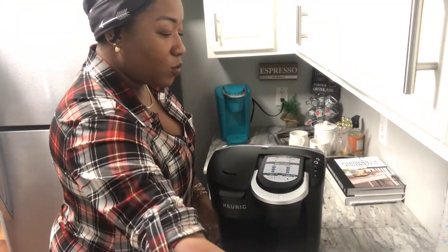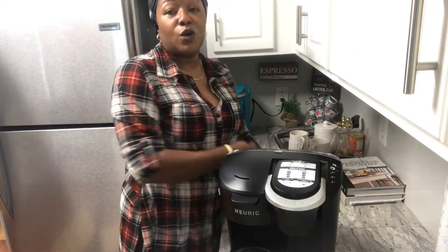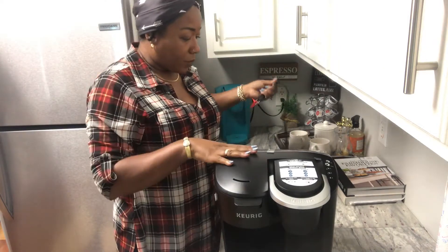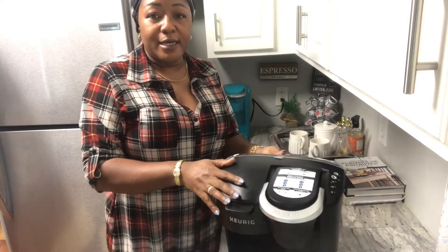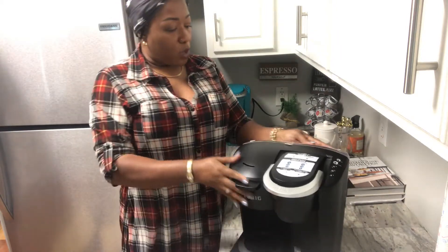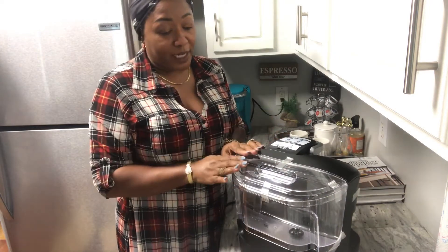I gotta wash it up and all that stuff. I don't know why they make the cords so short on these Keurigs — but I'm gonna work with it. It has a huge water reservoir back here, which I'm glad about.